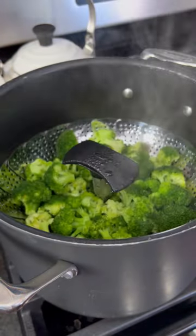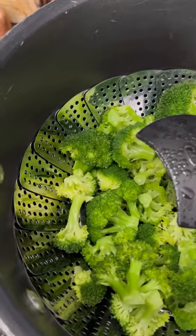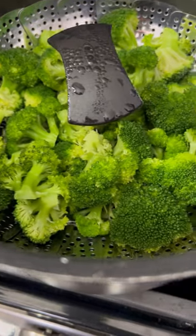Cover with the lid and steam for about four to five minutes, or until the broccoli is bright green and fork tender. This is such a super simple side — hope you enjoy, guys!